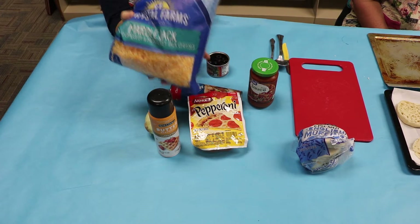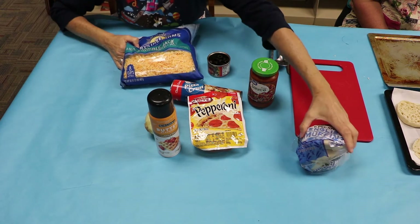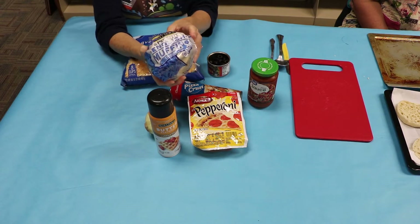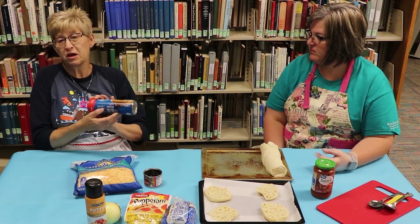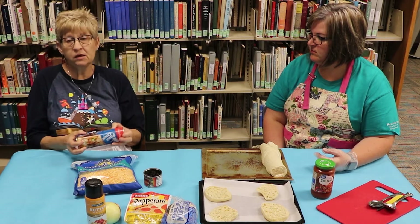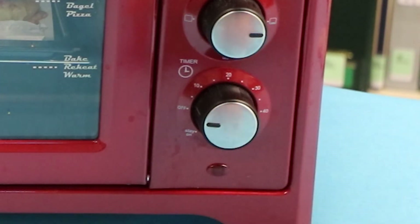If you want to do pizza an easy way in a single serving, you can make it out of English muffins. You just cut them in half, put all your ingredients on them, and bake them. How long to bake it is usually on the directions on the pack — it says preheat the oven to 400 degrees. You want to do that right away so your oven is hot when you put it in.